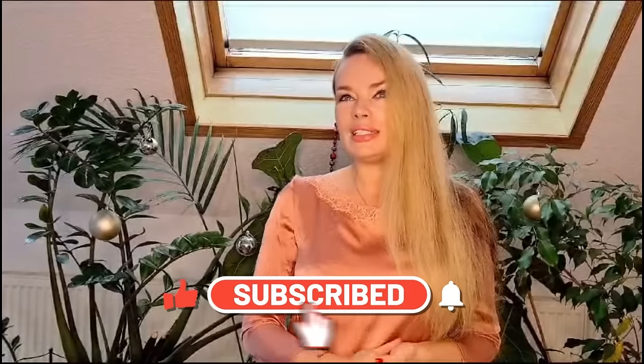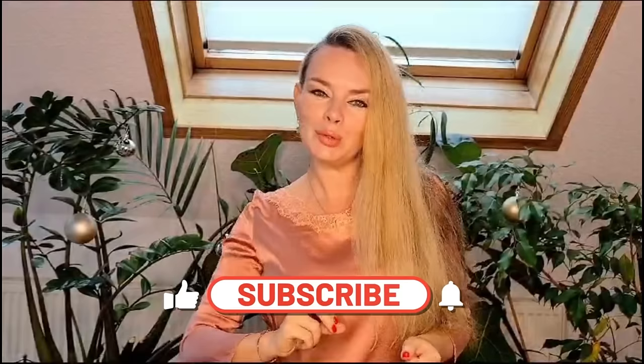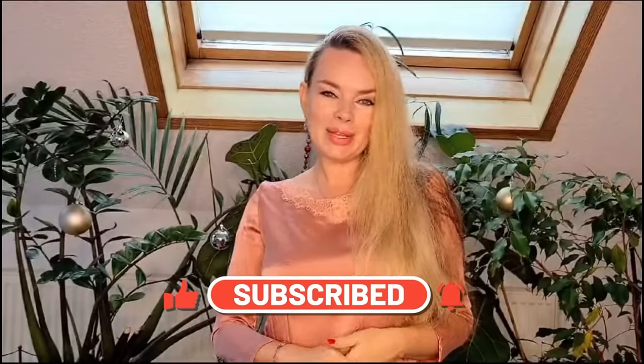To get the recipe, please watch the video to the end. If you like it, for more motivation for me, please subscribe to my channel — it's very, very important so I can make more nice beauty videos and share with you my secrets. Put a like, leave a comment below, and let's start.